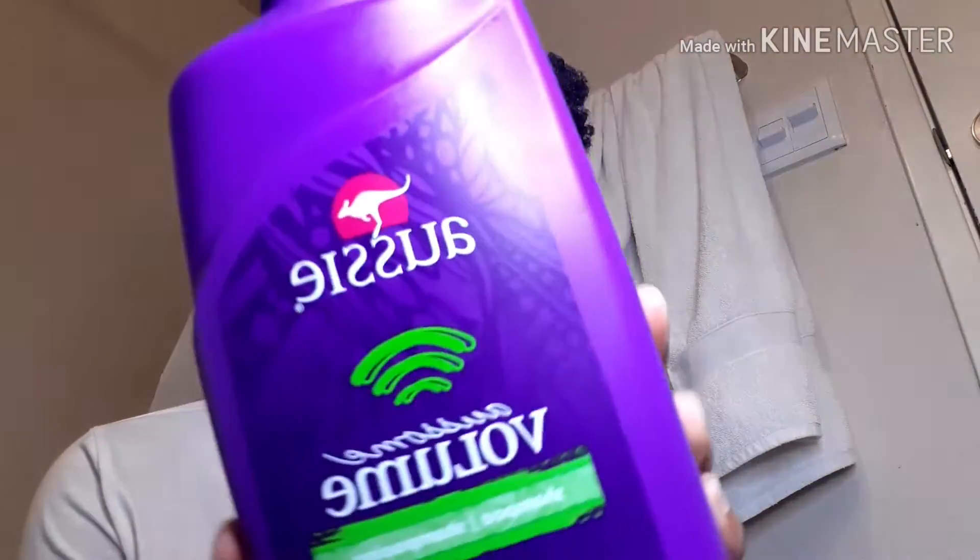My shampoo that I will be using is the Volume from Ozzy, as you can see here. I don't think I'm gonna condition today. The reason I kind of wanted to film this was just because this is actually a new method that I've been doing the past couple of weeks, and I think I'm gonna start sticking with this instead of having to wash my hair in the shower.